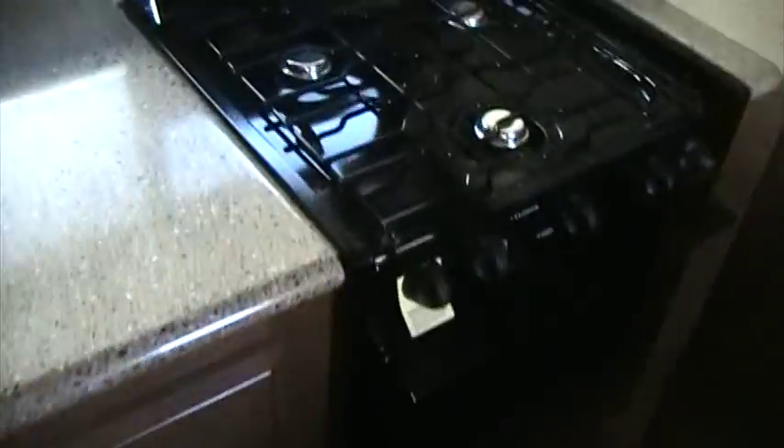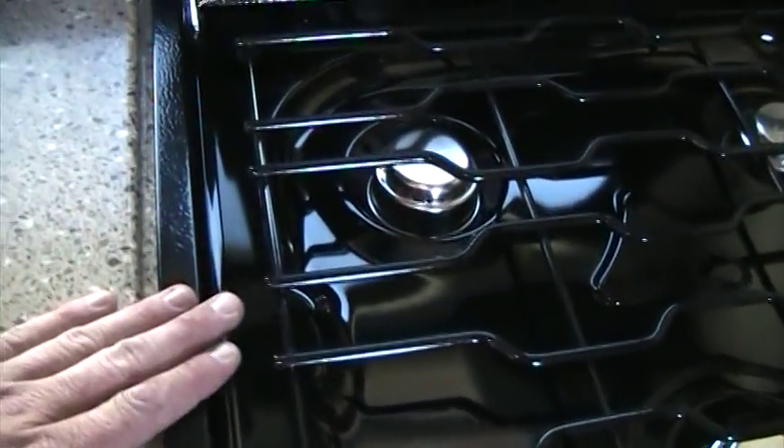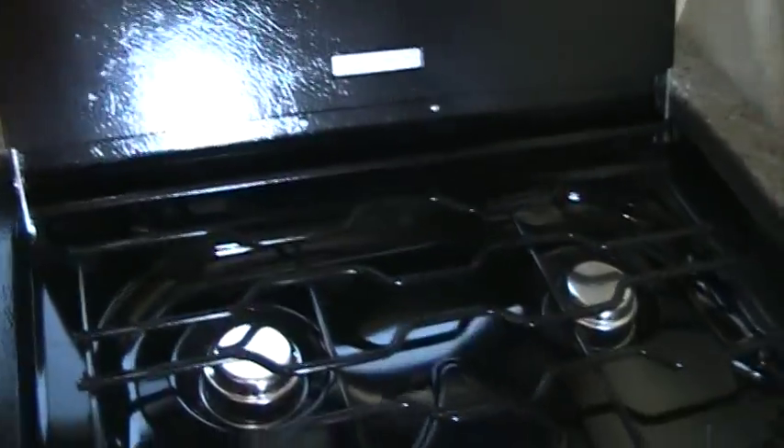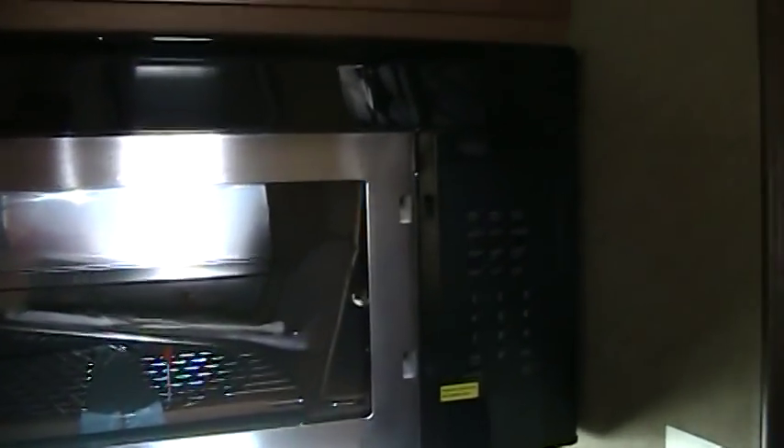Over here in the kitchen, you can see, again, solid surface countertops and huge amounts of storage. On this side, our three-burner range with oven — this is a large capacity oven, larger than what you're going to see in your standard camping trailers. Bighorn goes as far as to recess the oven down on the countertop, so when we close the range cover, it's nice and flat with the top of the countertop. Our Frigidaire microwave and convection microwave is residential style — full width and extra deep, so we can cook any type of large meals.